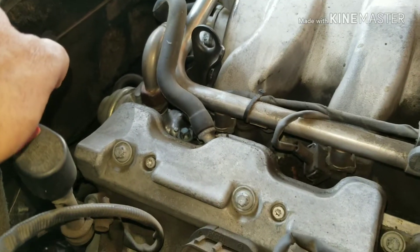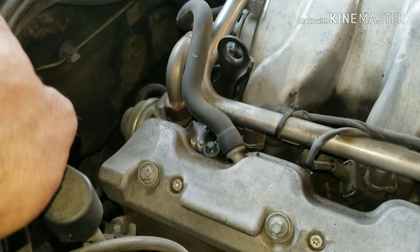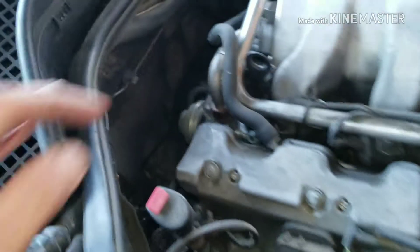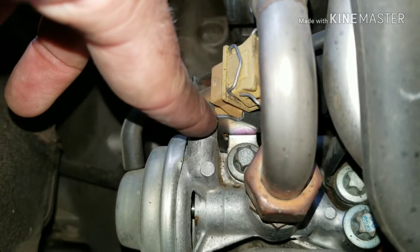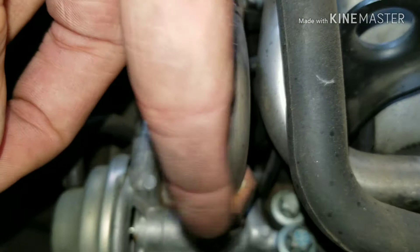Howdy, so today we're going to be doing an EGR passages clean on a 2002 Mercedes E340. You got to pull your air tubes off and get the snoot out of the way. Your EGR is right here and you got these male torx bolts — get this one here and that one there.